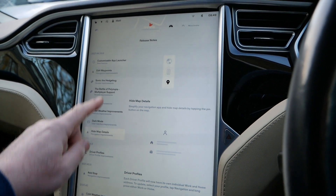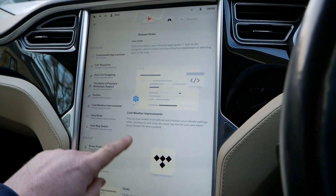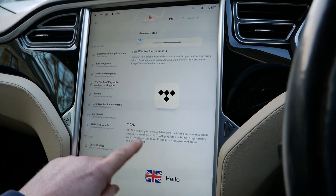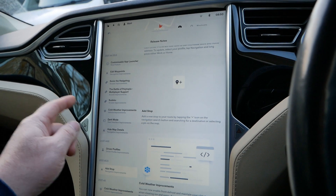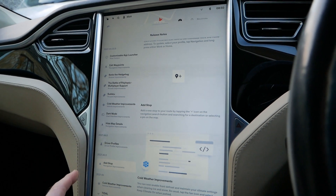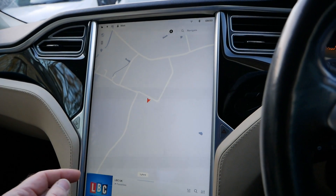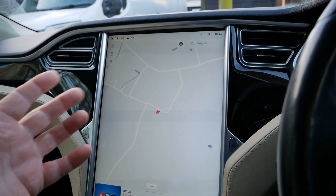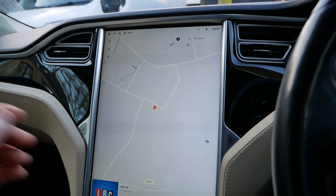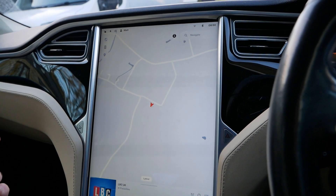Dark mode was already there, map detail was already there, profiles at a stop was already there. So yeah, it's absolutely no different to what was there before. Not the improvements I was hoping for, but obviously with these updates there are lots of little bug fixes and little improvements going on in the background which you don't see.